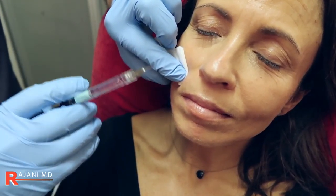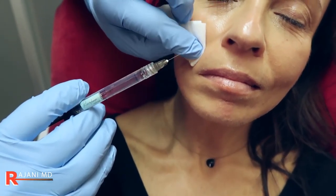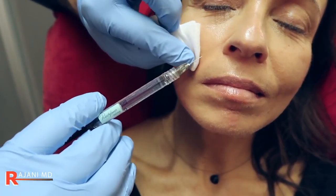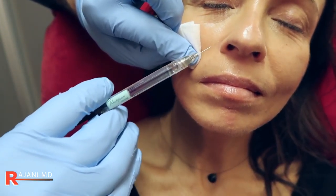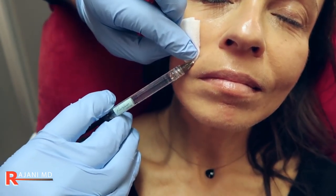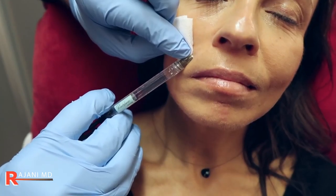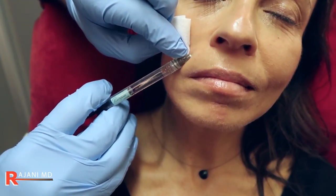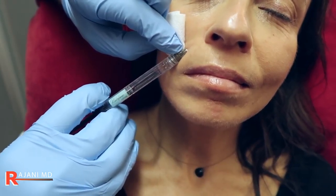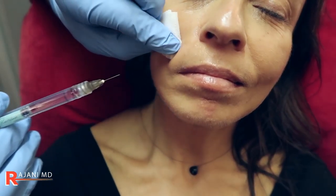I'm holding here with this finger because if we don't bruise patients, we keep them. I can use this to support the patient. I know my landmark, even though I'm losing it when I move — I visually remembered it. I'm injecting in, and again, antegrade. This is where your nasalis artery is.